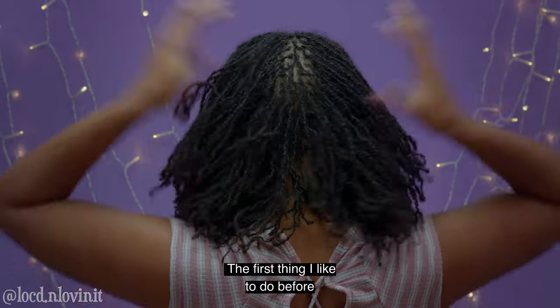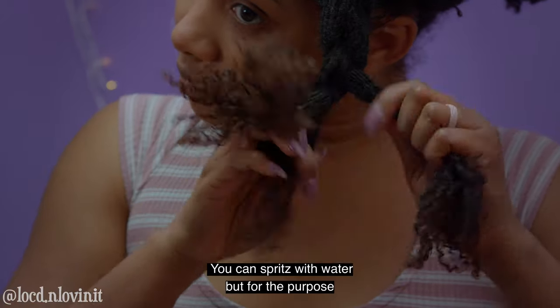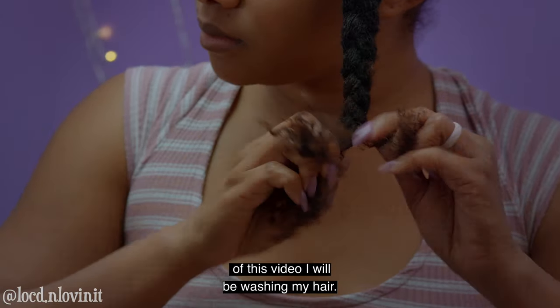Now the first thing I like to do before any major styling is make sure my hair is damp. You can spritz with water but for the purpose of this video I will be washing my hair.